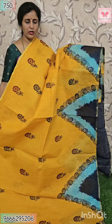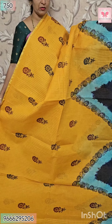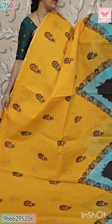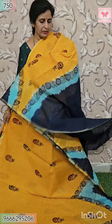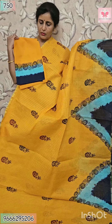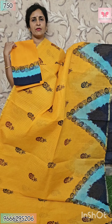Next, mango color. All over block print. Border adjustment, double color. Sea green and dark navy — both sides have half-inch jelly border. This is contrasting. Blouse — flowers. Double color border with block print. Price $7.50.